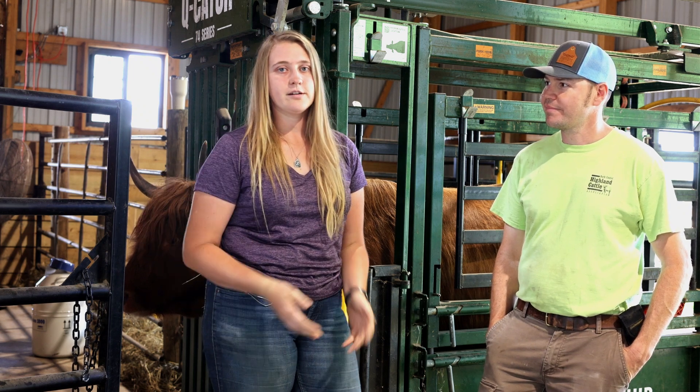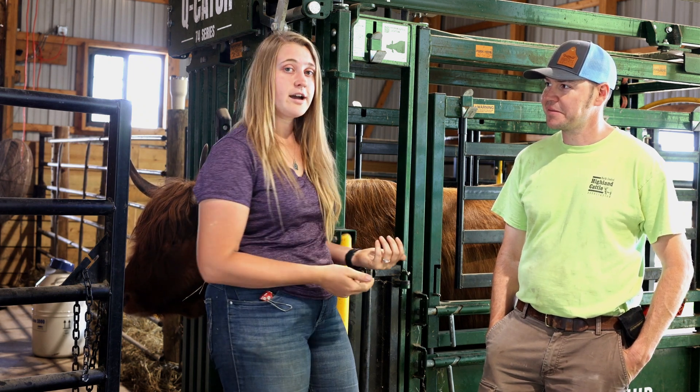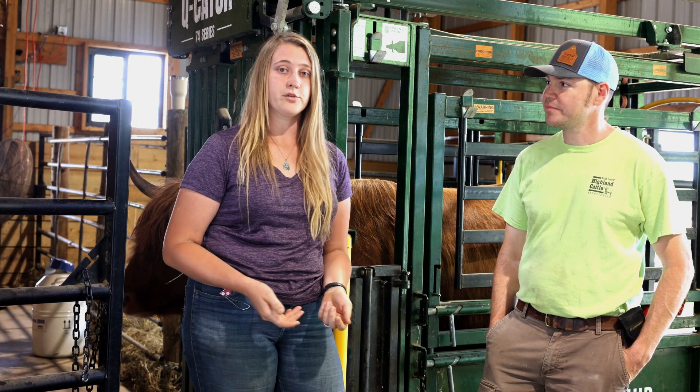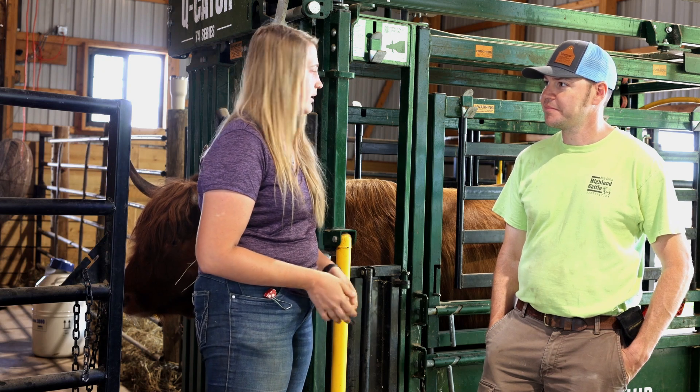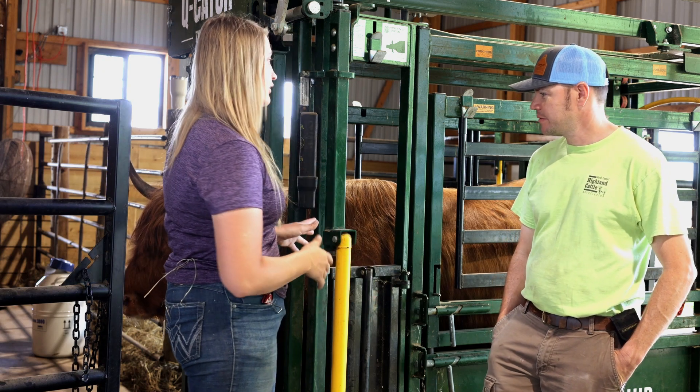Hey guys, I'm Holly Oftedal. This is Josh Krentz. We are here at Windland Flats today and we're going to do a video about flushing a donor cow and putting those embryos into recipients. So Josh, if you could explain a little bit about the process of setting up this donor cow.